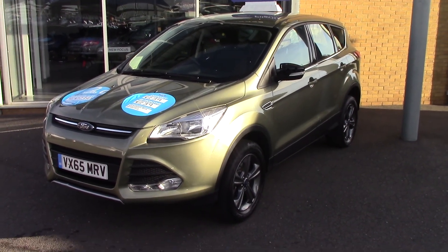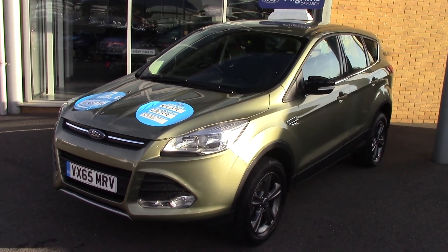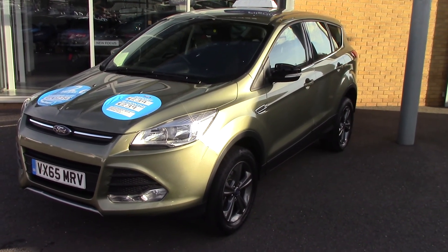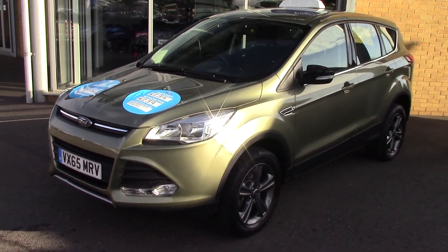Hello and welcome to Pilgrims. Today we've got a little bit of a rare one for you. We've got a Ford Cougar 1.5 EcoBoost automatic ZTEC all-wheel drive. As you can see it's quite a rare little beast this one.